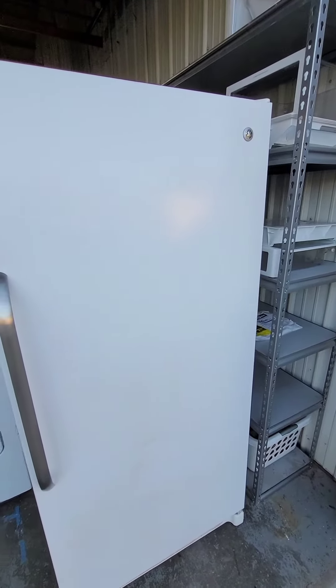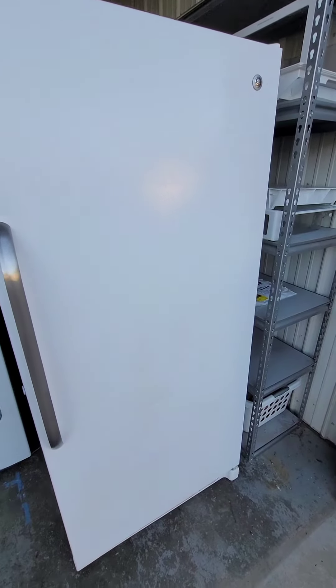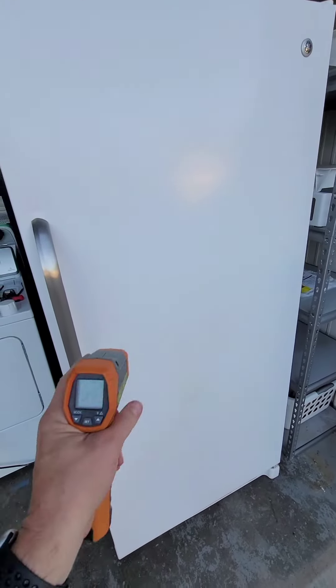Hey guys, today I've got a GE upright freezer — it is 21.3 cubic feet. I've got all the details in the listing description, but I wanted to show you real quick that everything on it is working perfect.